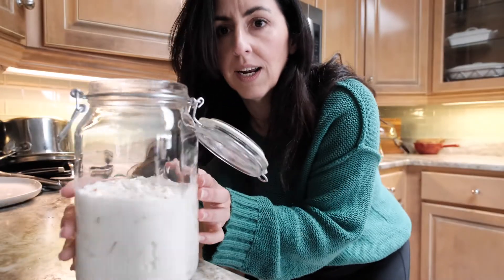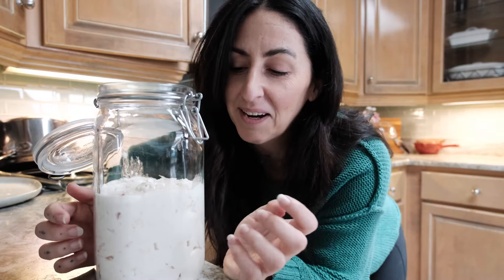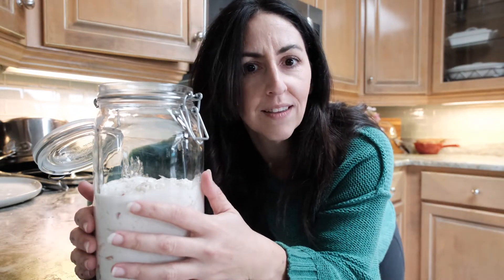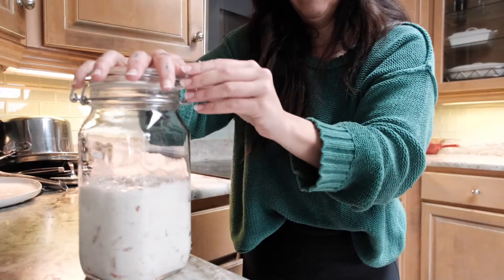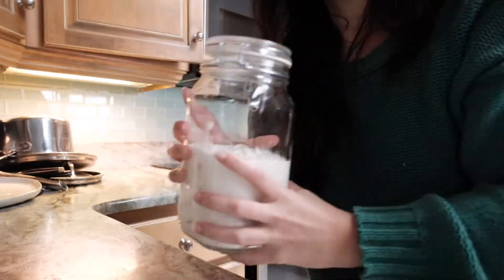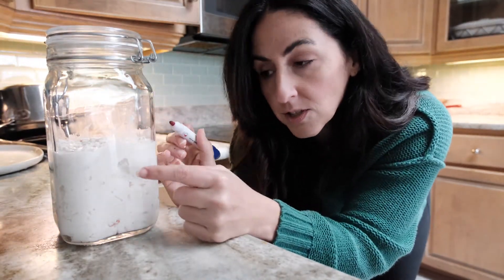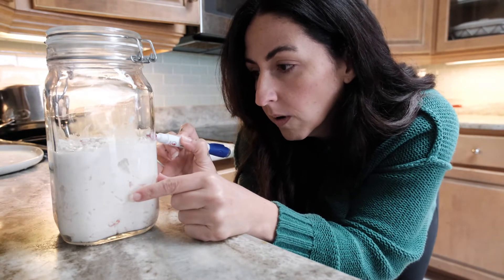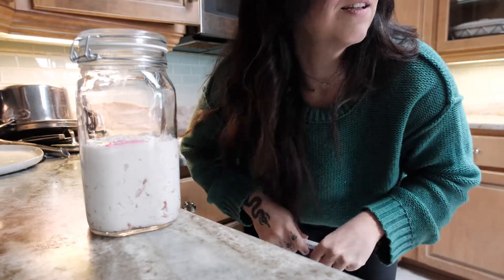I feel like that's pretty good. I tried to get any air bubbles out. I'm not sure about it definitely doubling in size — we'll see. I could have messed the whole thing up. It was way more than I thought it was going to be — this is like a big container. So now I'm supposed to mark on the container where it is. You can use a rubber band, she says, so that you know when it grows. So I'm going to mark with a dry erase right there. And then I let it sit for 72 hours.